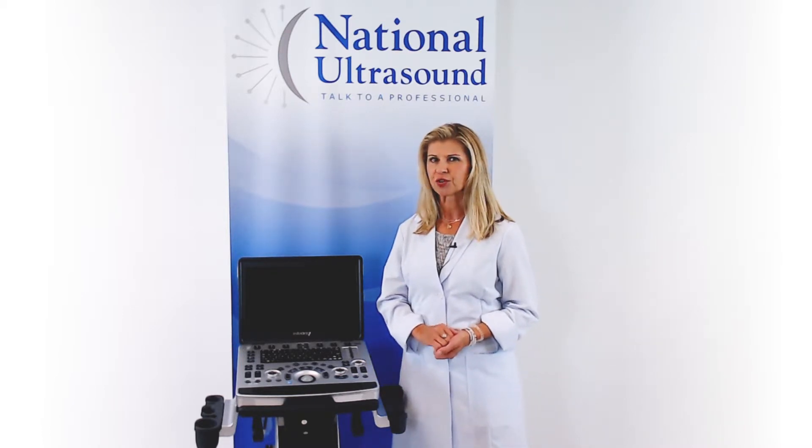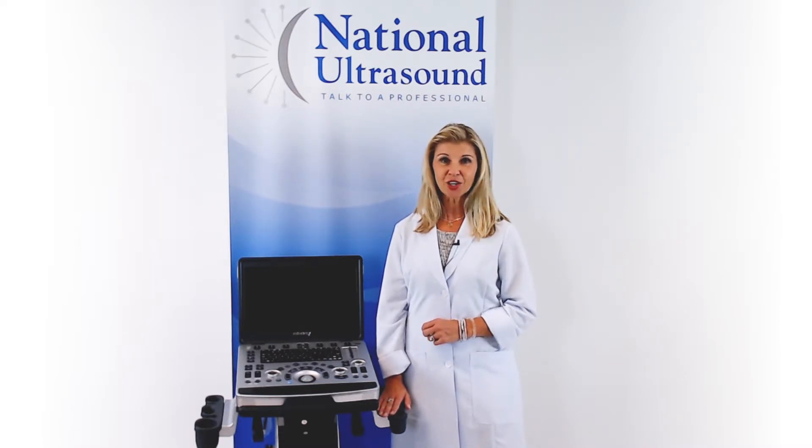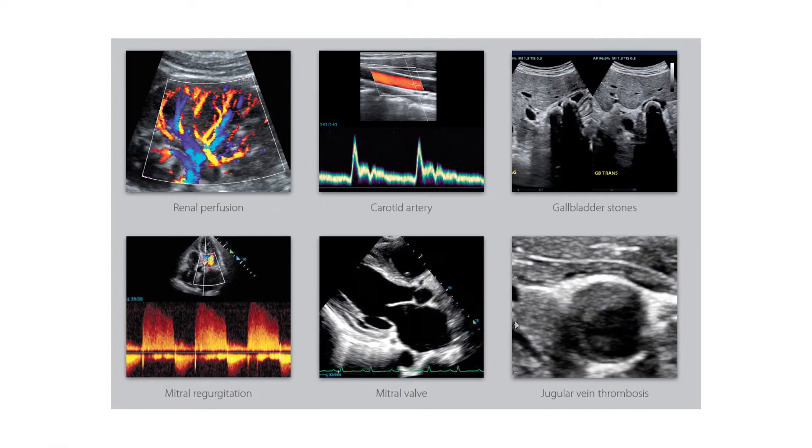Key features include the single crystal transducer for better penetration, 3D, 4D, contrast imaging, and 256GB solid-state hard drive. Highly focused features make this M8 Elite a perfect system for cardiovascular, women's imaging, and shared service applications.